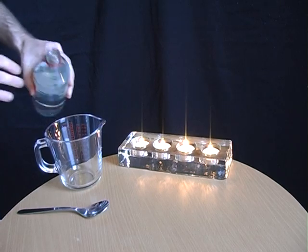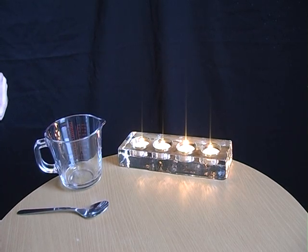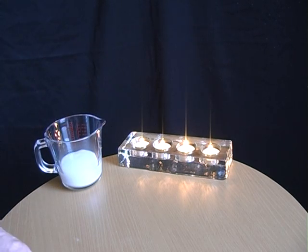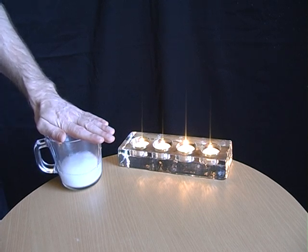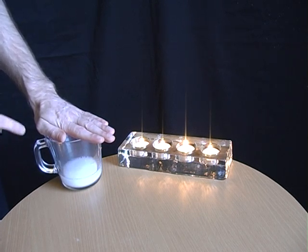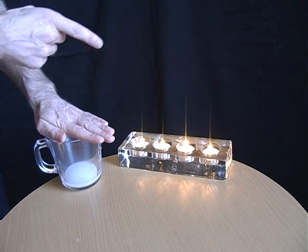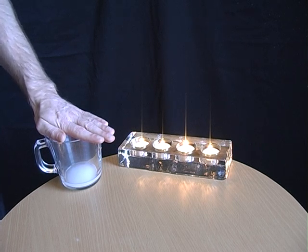Put some vinegar into a jug, then add some bicarbonate of soda or baking powder. What that does is start to produce carbon dioxide inside the jug. That's heavier than air so it will stay in there. What it allows you to do in a few moments is pour it onto each of the candles and hopefully extinguish the flames without touching them.